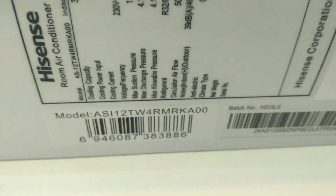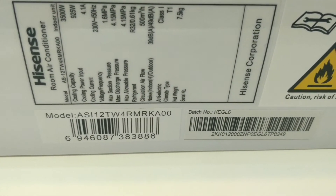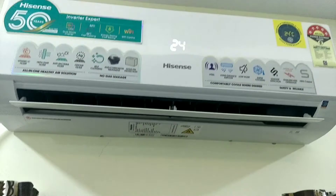You can find the model details and a buying link in the description. You can use this AC at a budget price. You can select the remote and use it.